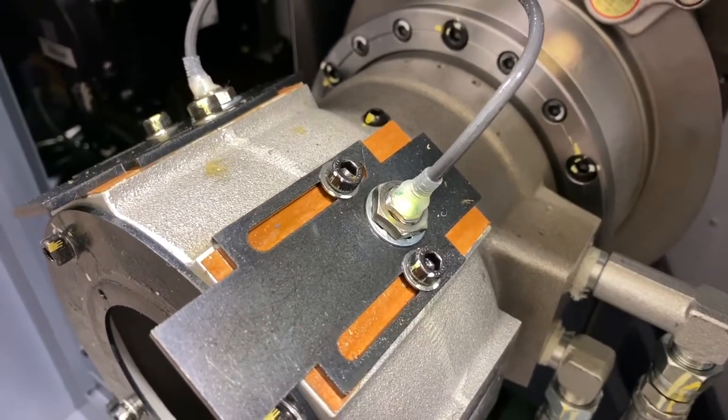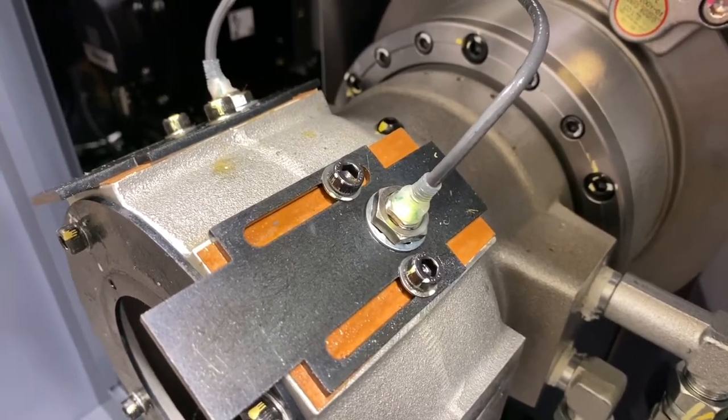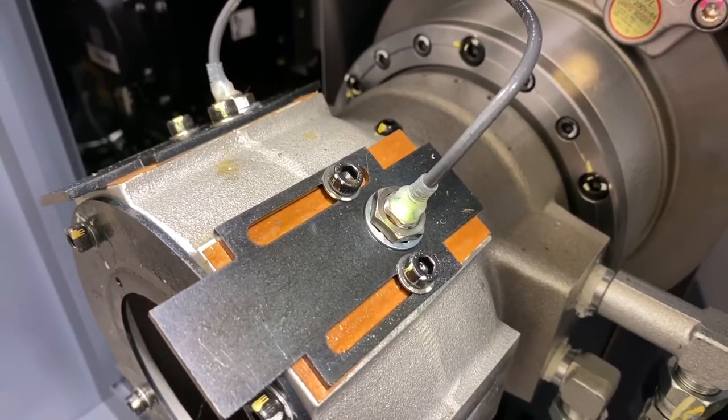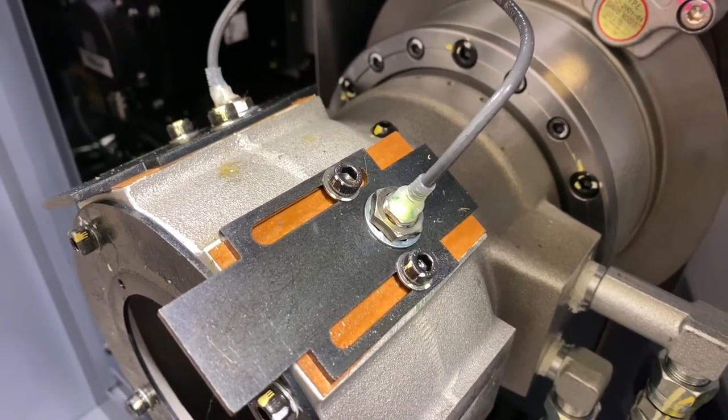At the rear of both the main spindle and sub-spindle there are proximity sensors. There is a ring connected to the draw tube, and as the draw tube pushes forward and pulls backward during clamp and unclamp, these sensors detect the ring and will indicate if the operation was completed successfully.